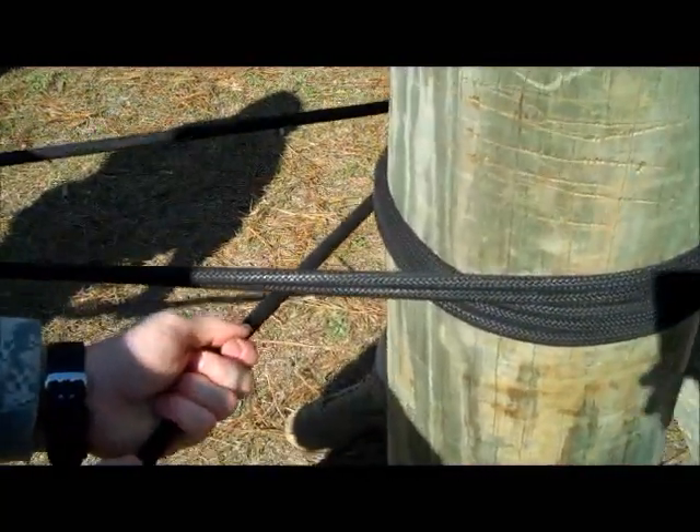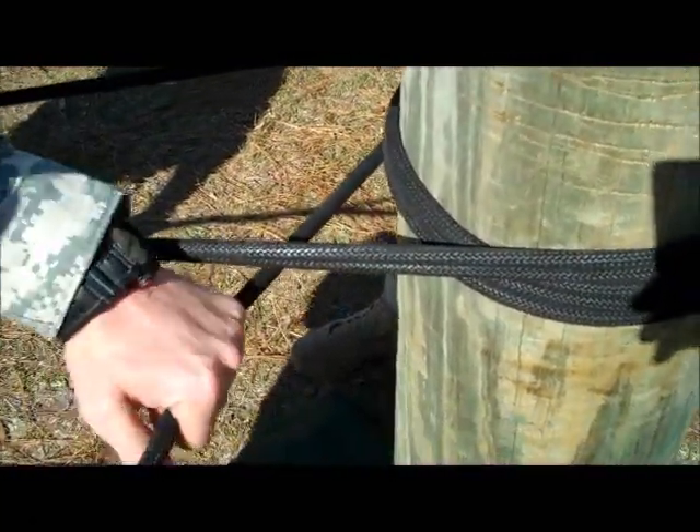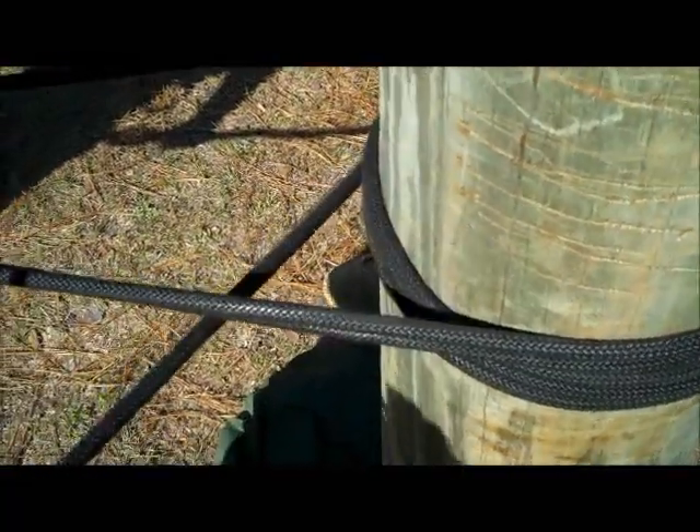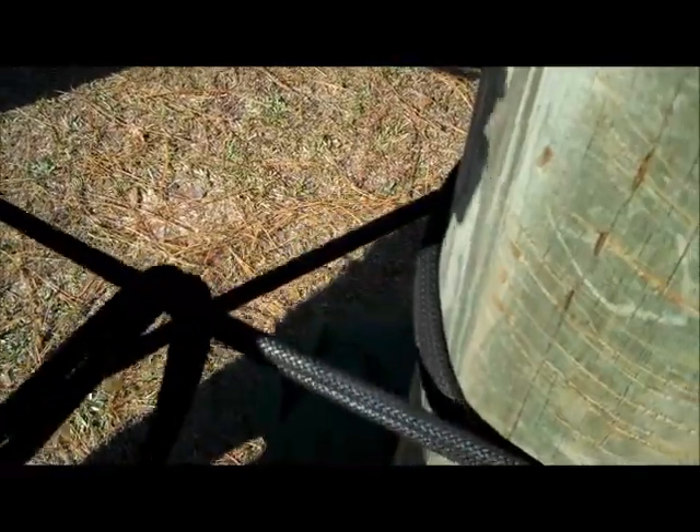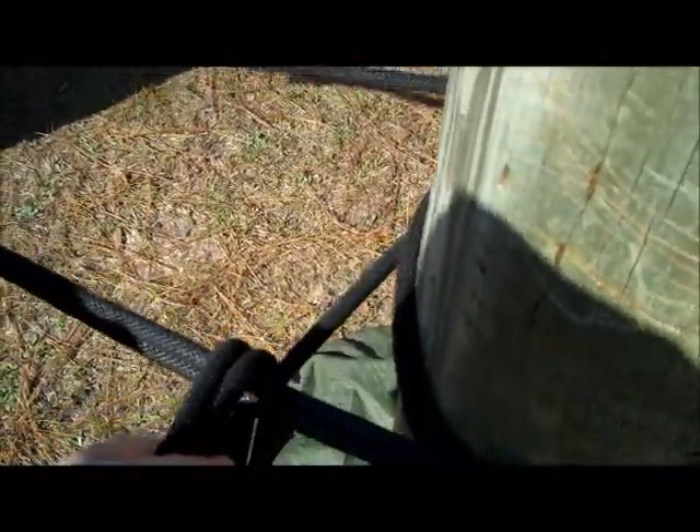After they have achieved their three to four round turns, the rope bridge commander will get a good bite with the rope. He will form a triangle with the near side anchor point, the rope, and his free-running end. He will put that bite through that triangle, forming his first quick release, ensuring that it is locked around the near side anchor point.